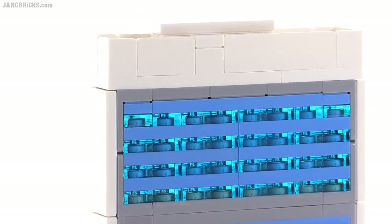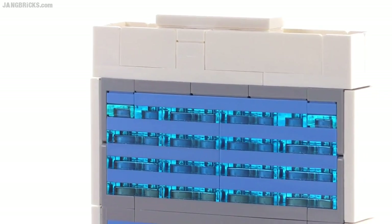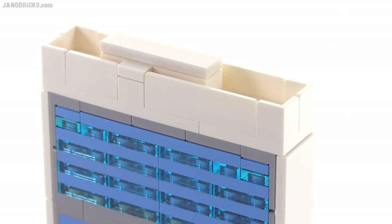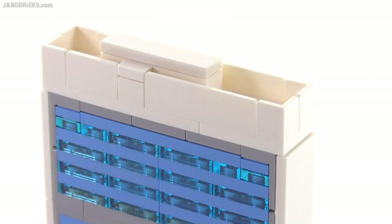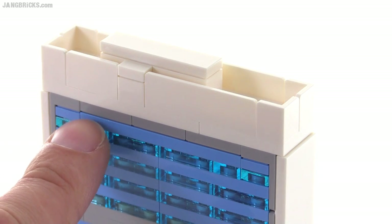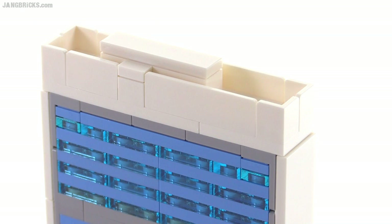It took me a little bit of thinking to figure out why they had to do that. The top section up here is 9 studs wide, and anytime you go into an odd number of studs of width, you start having to deal with jumpers. These gray pieces are actually jumpers right here — just 1x2 jumpers, a couple rows of them.